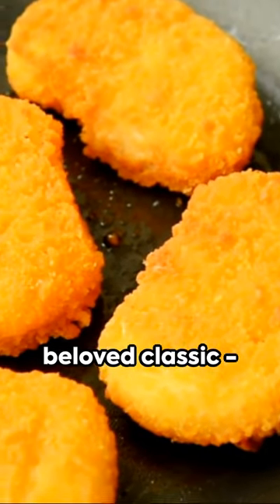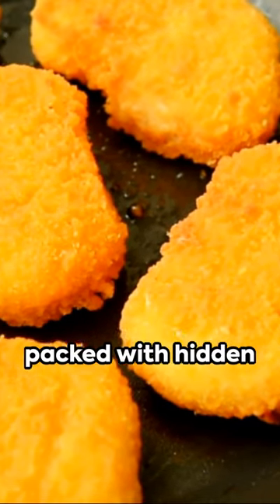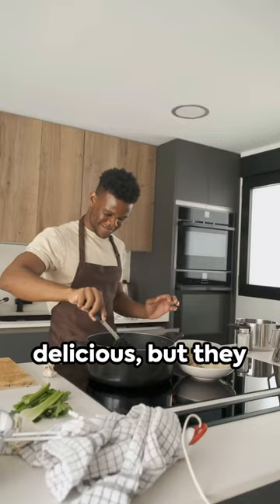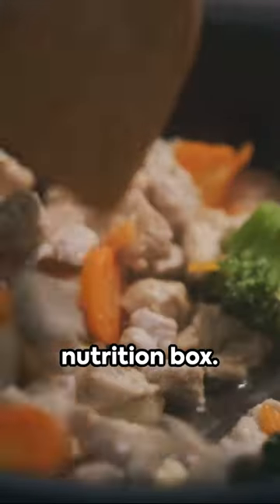Welcome to a healthier twist on a beloved classic: chicken nuggets packed with hidden veggies. These nuggets are not only mouthwateringly delicious, but they also tick the nutrition box.